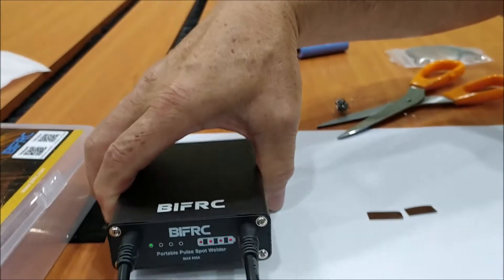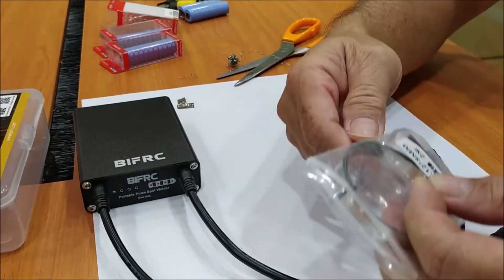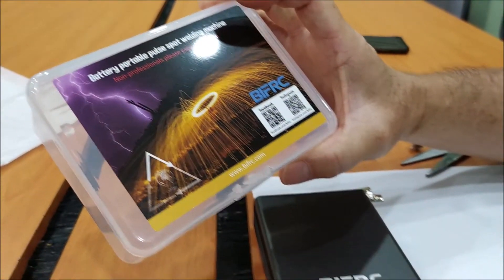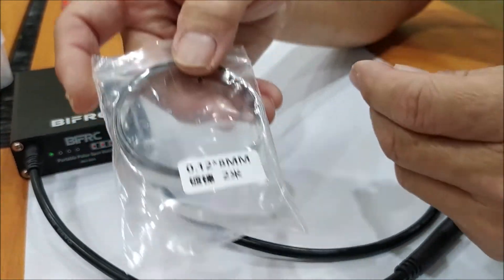We'll now try to use the welder on two strips of nickel plate. This plate is provided by the supplier and comes as a two-meter length, eight millimeter width, and 120 microns thickness.